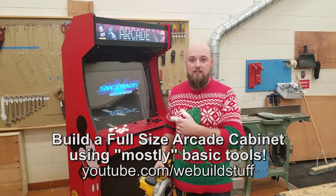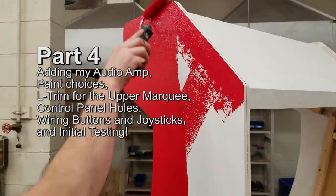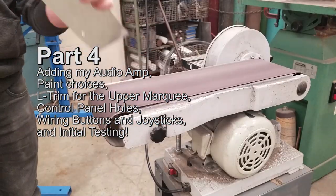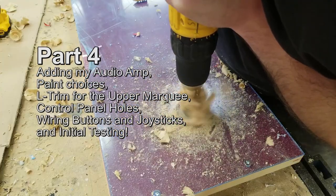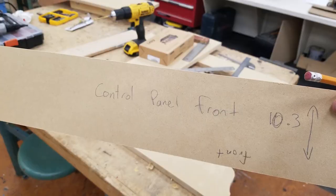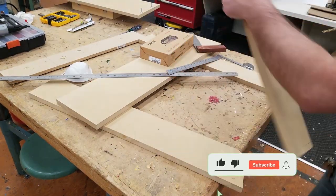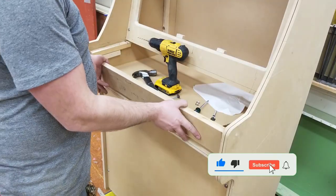Hi guys, Mike from We Build Stuff. Today we're going to start on adding your audio amp, choosing your paint and painting, making custom L-trim for your upper marquee, drilling your control panel holes, wiring the buttons and joysticks, and finally some testing. If you're just joining us, don't forget to watch the previous parts where it shows how I built the rest of the cabinet. Let's go.